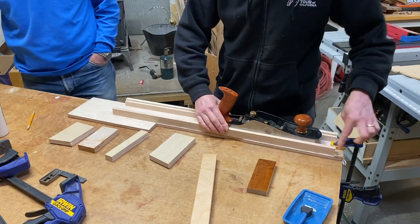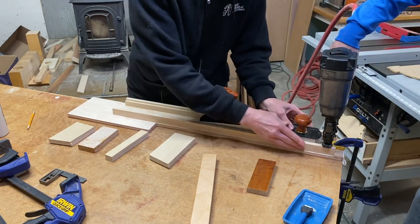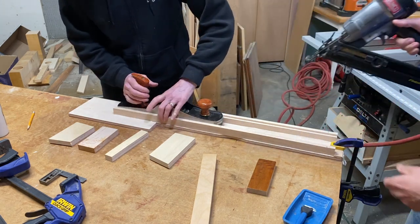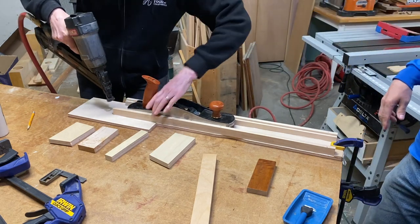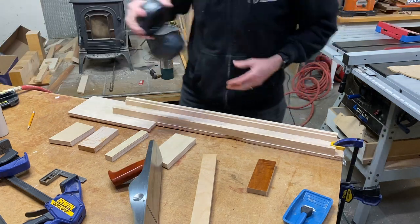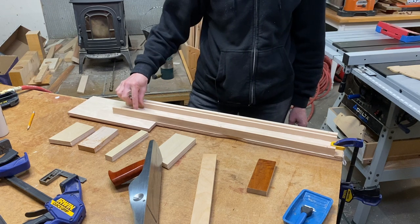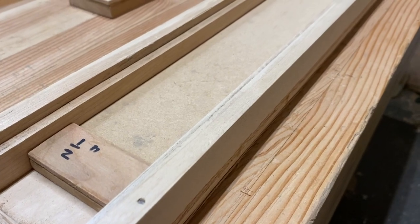I'm going to hit one nail on this end first. The idea is this is a three-quarter of an inch distance down here. If I need to plane off a board to a half an inch, I'll put in a quarter of an inch piece of MDF, and that will raise the bottom distance effectively to make this a half an inch.